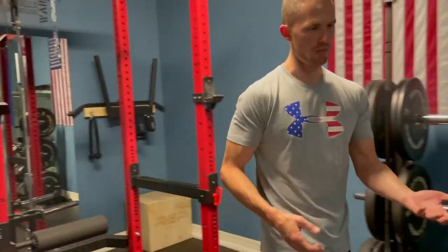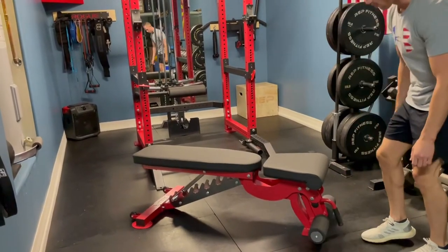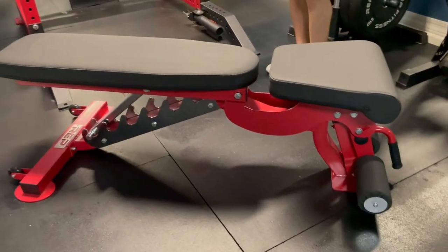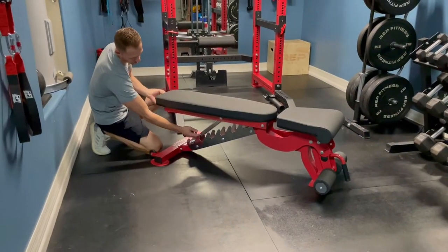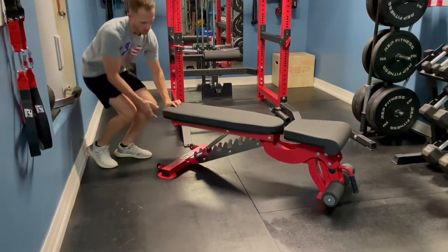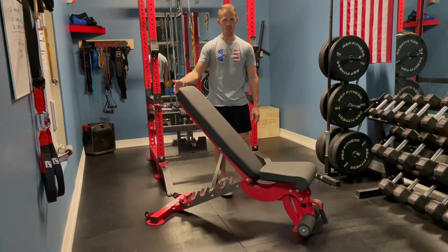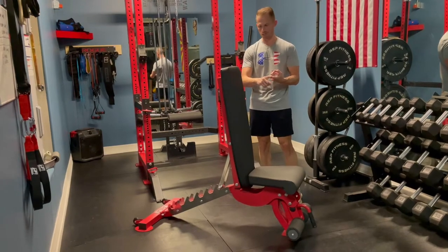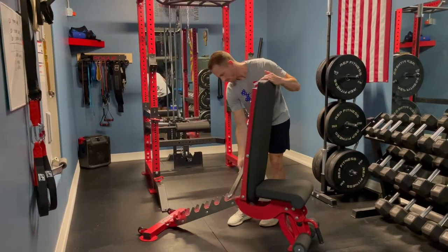We were talking about the bench, so we might as well go over it. This is our AB3000 bench by Rep Fitness. What's cool about this bench is it's essentially three or four benches in one. The way it is now is a flat regular bench, but it adjusts with this back piece here. If you just lift this up, now you have a decline bench. And then you can adjust it all the way up to straight if you wanted to do a shoulder press — you can use this as a chair for shoulder press. It has five different increments as you go along, so you can use it as an incline bench, flat bench, and decline bench. It's super easy to adjust.